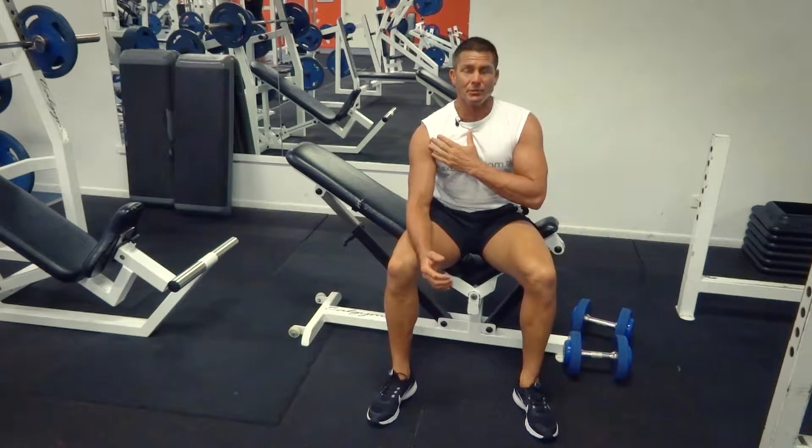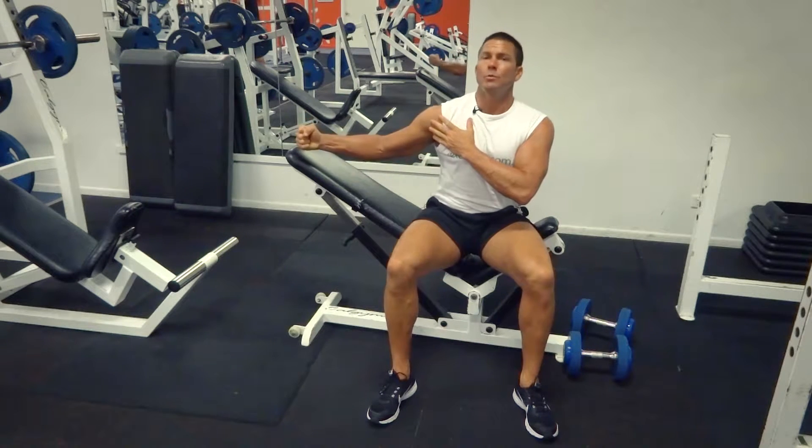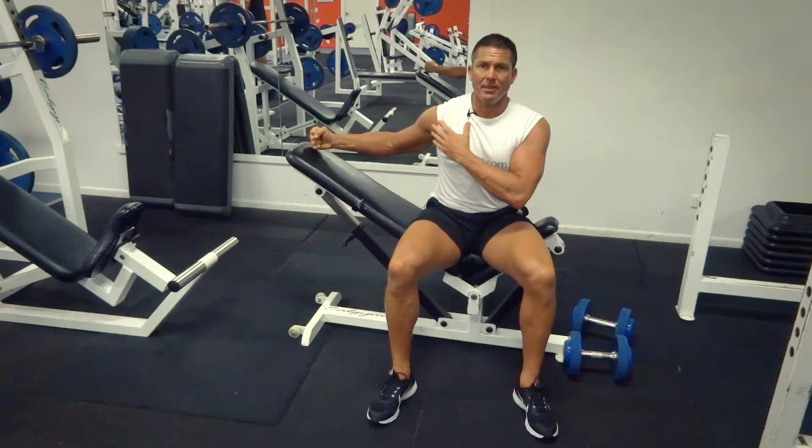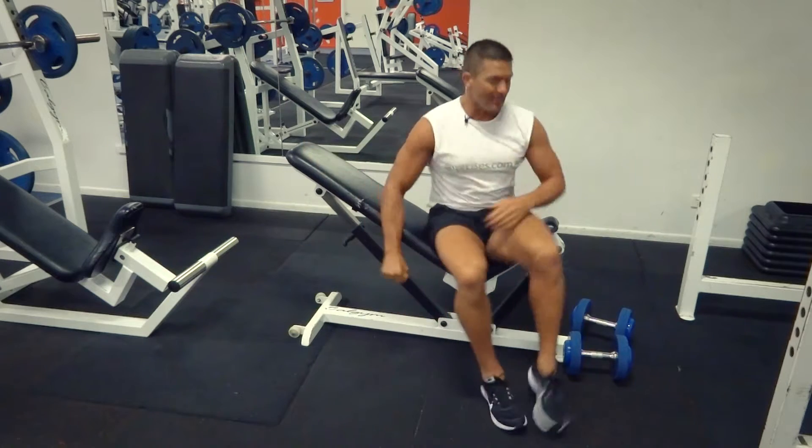Targeting those pec muscles, with a little bit of front deltoid action. I want to keep those hands in front of the chest — bring it nice and wide but not down underneath the shoulder. Just keep it slightly in front, making sure we keep the angle in the arm.